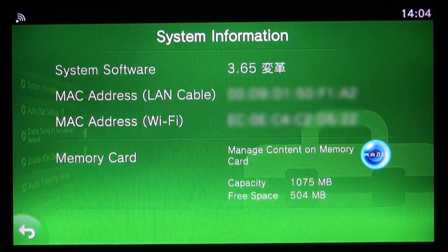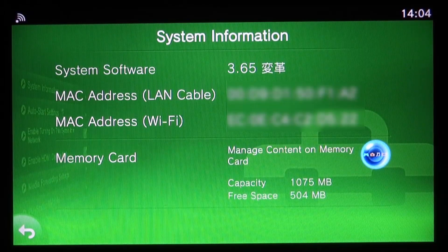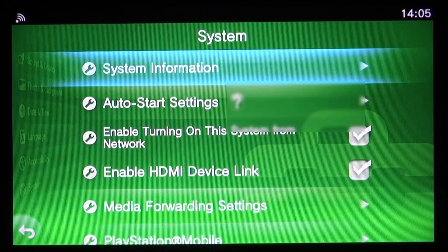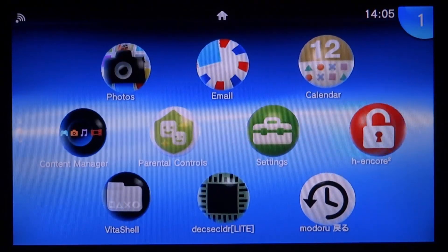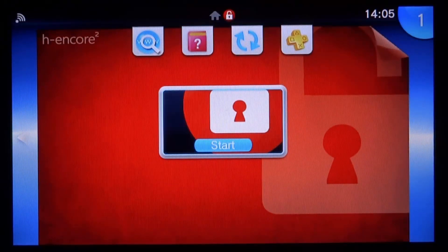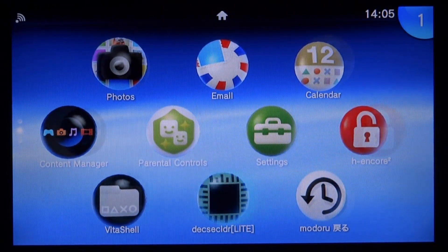If you guys saw my recent video where I downgrade 3.71 or 3.72 into 3.65, then you might want to install ENSo. As you guys know, HENkaku 2 does actually crash quite a bit — I've had it maybe about three times where I've tried to launch it and it's crashed my whole PSTV. But if we have permanent ENSo, we're never going to encounter this problem. You can see on my home screen I've got HENkaku 2 right here, and it does actually crash sometimes, so we're going to switch this to ENSo.